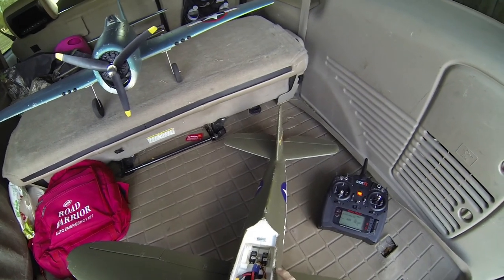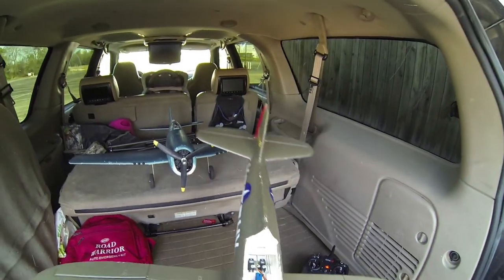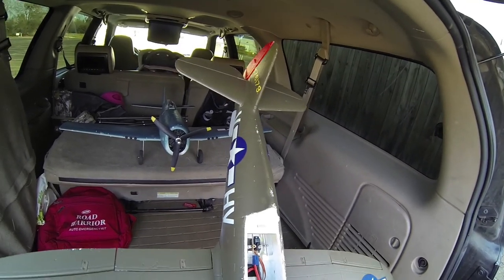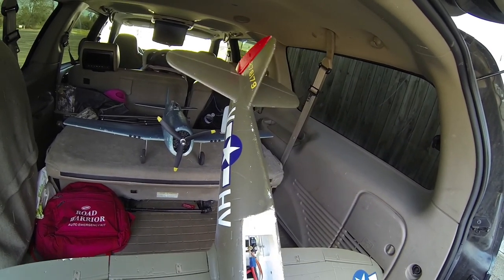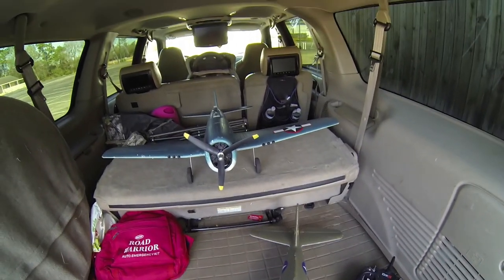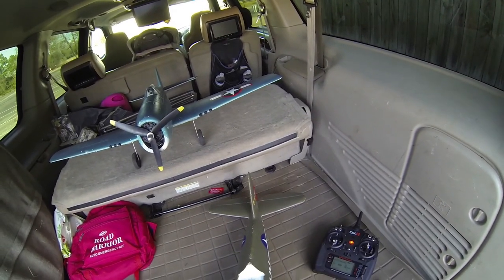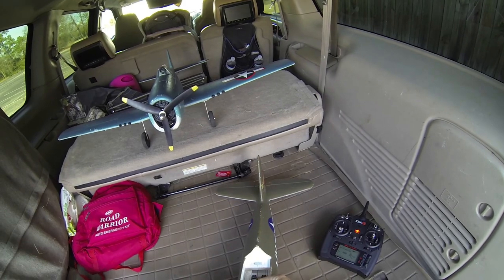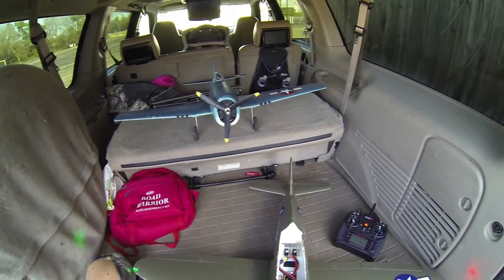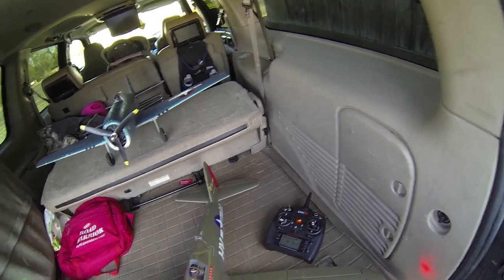I probably will not do gear — I won't mess with the gear. Flaps: I only have flaps on one other plane and I've never had gear, so this would be a first with the gear. Gonna set my timer for four minutes, at least that's what I have it set to.